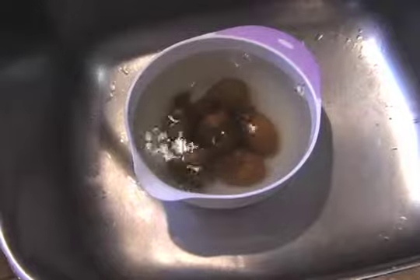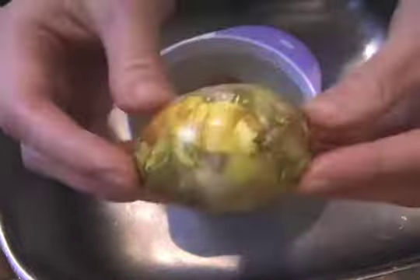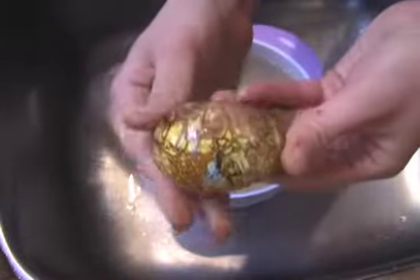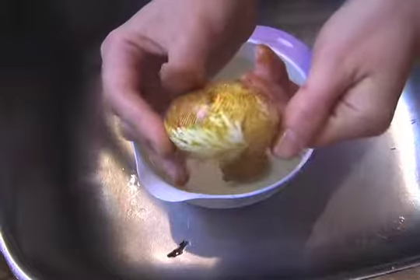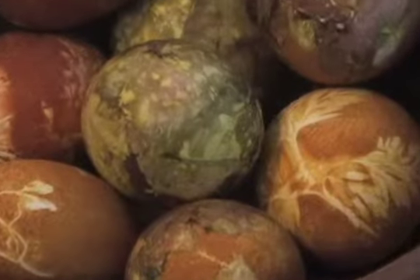Now we're going to cool them and see how they came out. Every single egg came out a little bit different. These were done with red onion peels, and this one was done with spring weeds. Surprise your family with cool looking Easter eggs. Happy Easter!